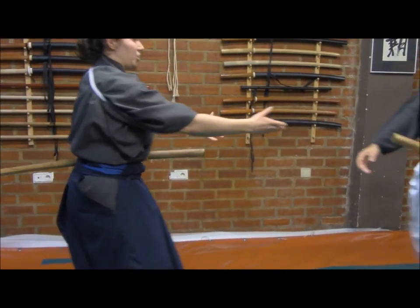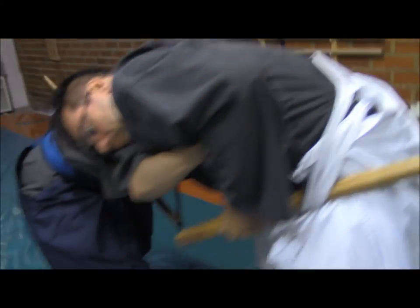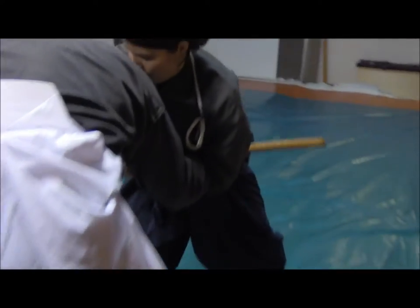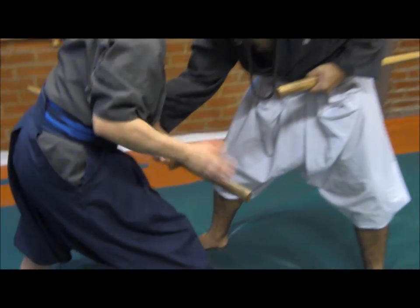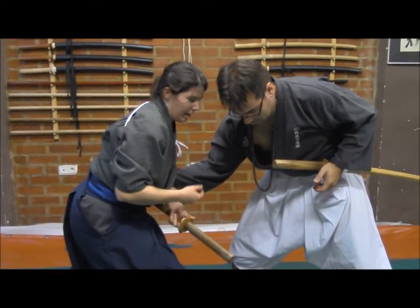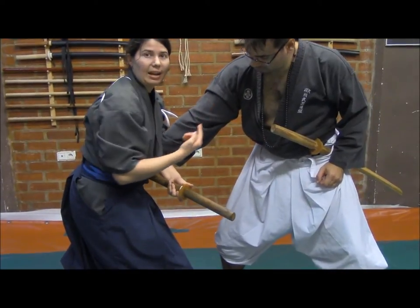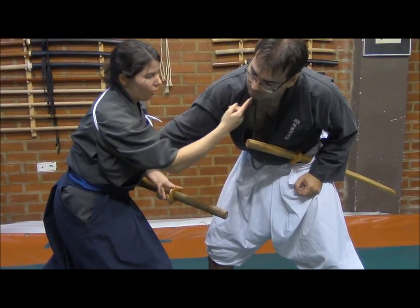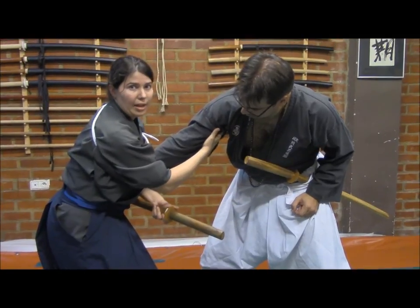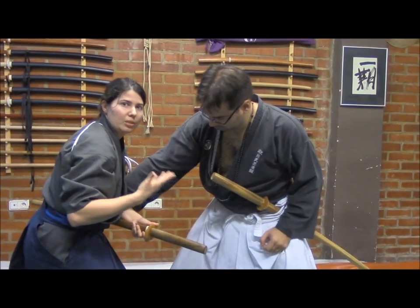We are going to show another example so you can better understand. We will change position and look for an opportunity to get an opening. Here I am going to take away the saya on the lateral side. As you can see, I have an open area — specifically an exact opportunity to thrust inside with the kissaki to this area or other open areas. It could be this area, this area, or here — it will depend on the opportunity of the moment.